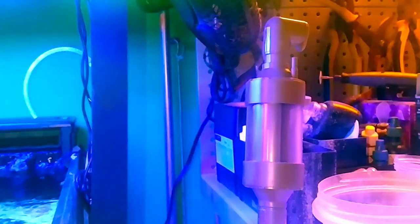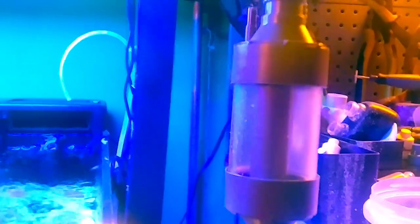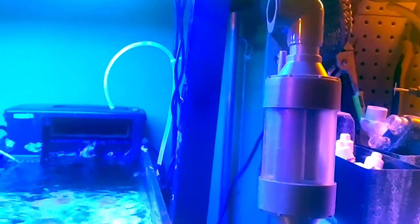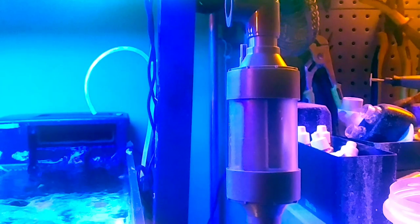Over here I have a sump — it's a 10-gallon with some baffles. I plan on bringing that pipe there, which is a Pokpo overflow kit. It's basically a hang-on-back overflow without the box — it uses a little airline and two pipes. Parker's Reef has a good video on it — I watched that and he showed me how it works.